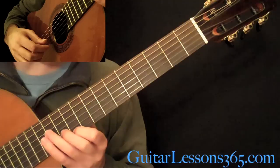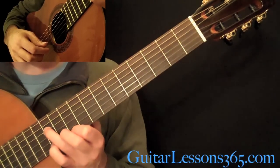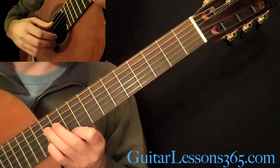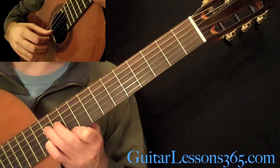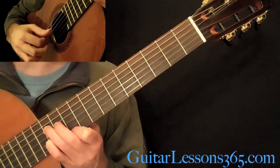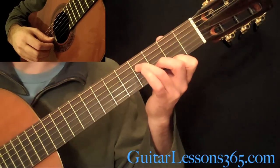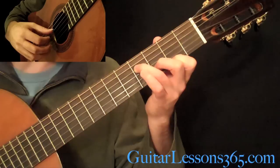Then shift up to the 10th fret here, with your index finger on the high E, 3rd finger at the 12th fret on the D, and the pinky at the 12th fret on the B string. The picking pattern will be open A, then the 4th string, 2nd string, 4th string. Then quickly go back down to the chord you were just holding, and the thumb is going to pick the 2nd string and the 4th string.